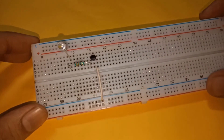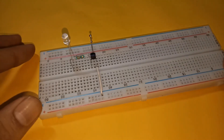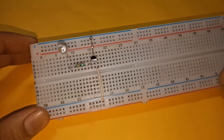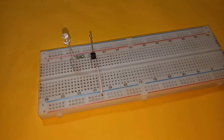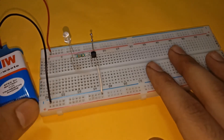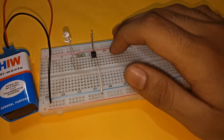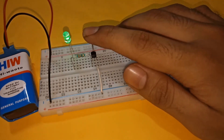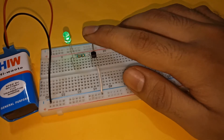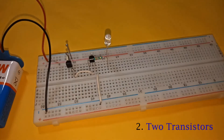Via a 330 ohm resistor, now place two touch pins — one connected to the base of the transistor and another connected to the positive rail. Finally, connect the power supply; I am using nine volts. With this our circuit is complete. The LED will glow on touching the pins and will turn off on removing the contact.